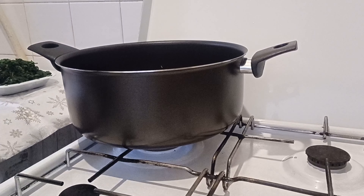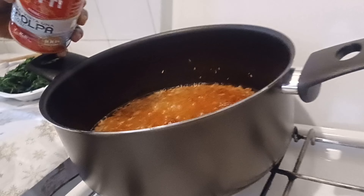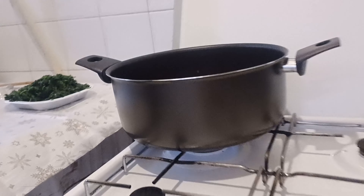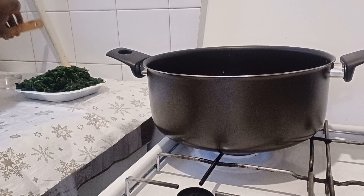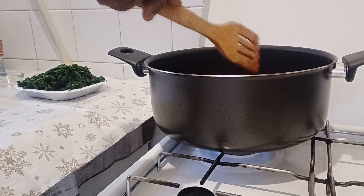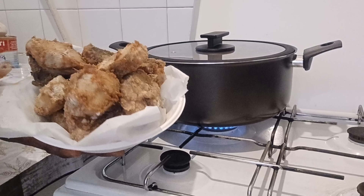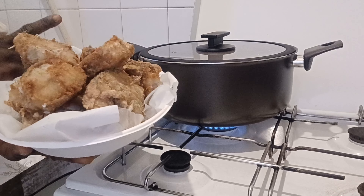I'll add the tomato puree in with everything. Then I'll put in my spinach and cover the pot. Let me show you my fish — I fried it off camera. I've now covered the pot to let the tomatoes cook down, because I don't want the tomatoes to splatter on me.